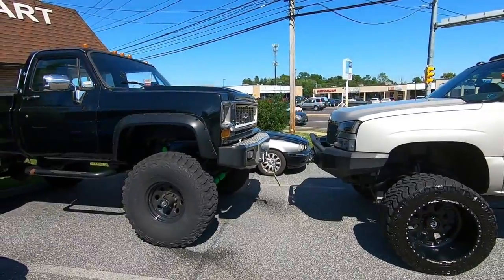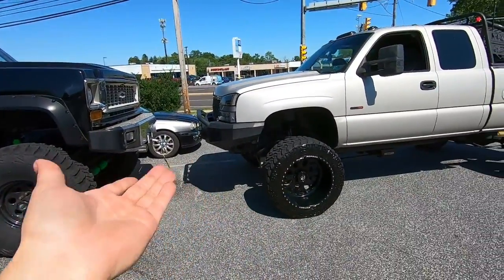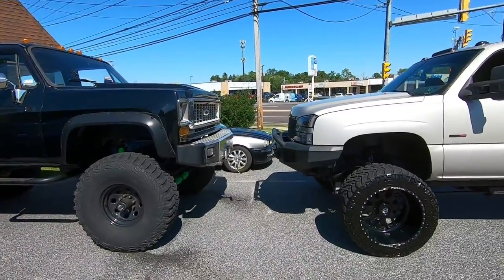There's the Duramax and there is the Chevy — a 35 basically, and a 42. A little taller than a 35, but that's a 35 and a 42. Sick.